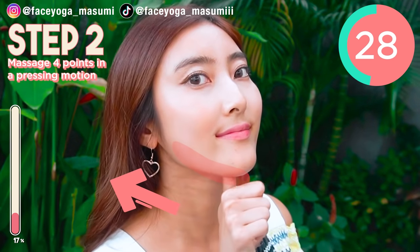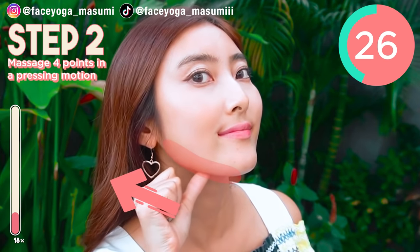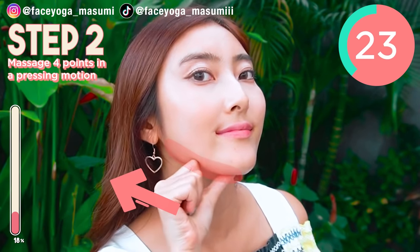So now try to focus on the left side. Let's enjoy the massage together.